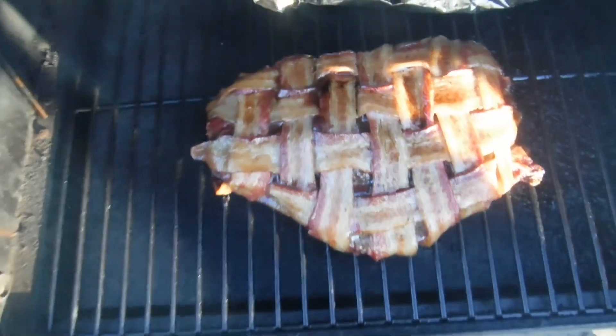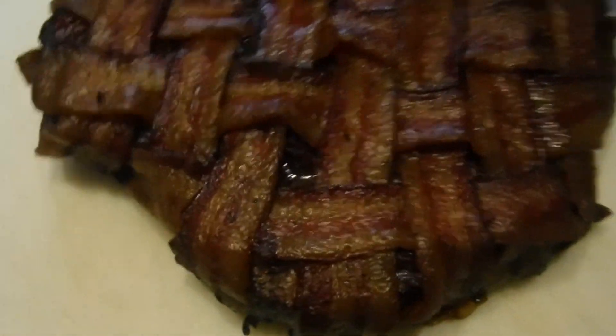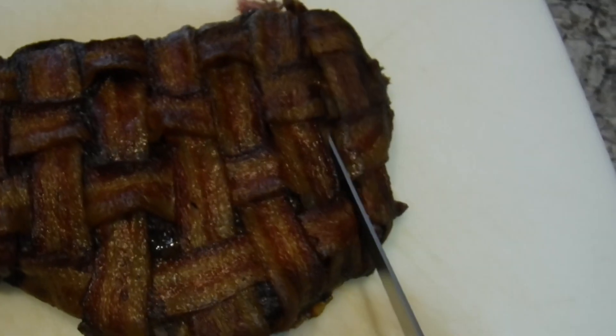After cooking that meat at about 280 degrees for about six hours, we got it done. Internal temperature is now up to right at 200 — a little higher than we probably should have gone because now it's gonna be falling apart, but that's good. Chuck roast is good either way. Check it out, ain't it beautiful? That thing turned out beautiful with that nice bacon weave. Let me see how it's going to cut.